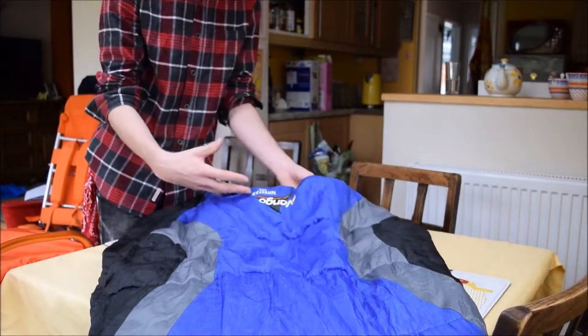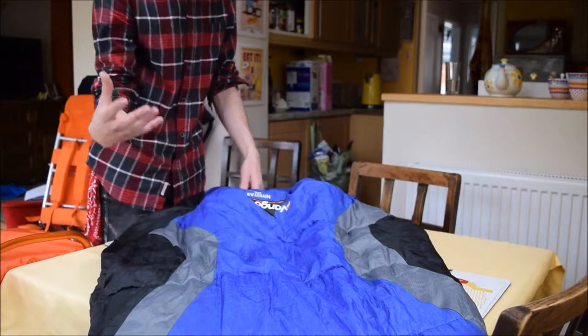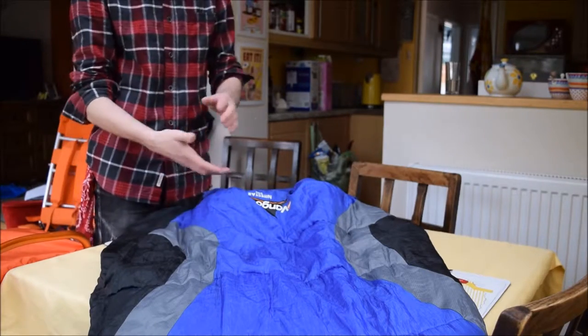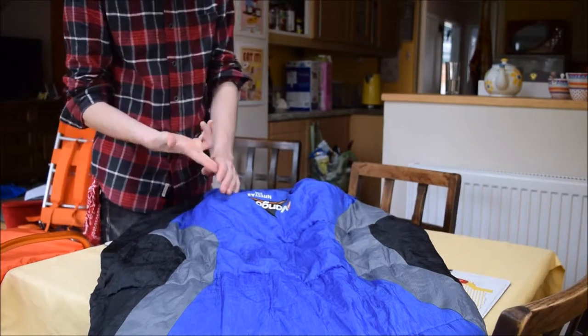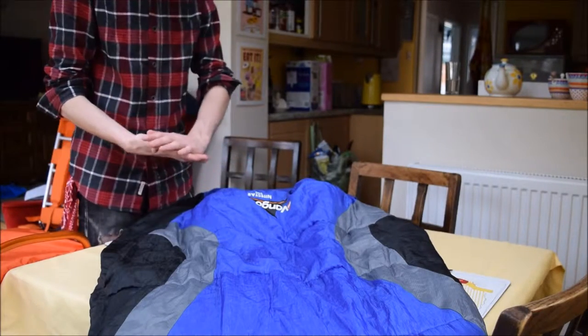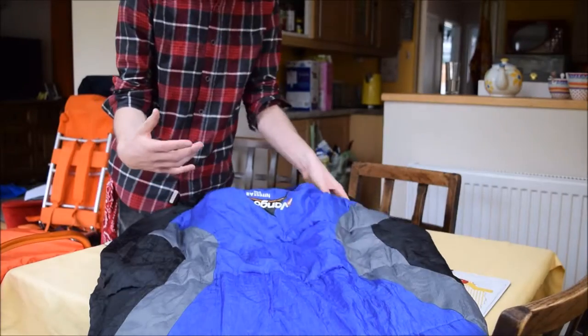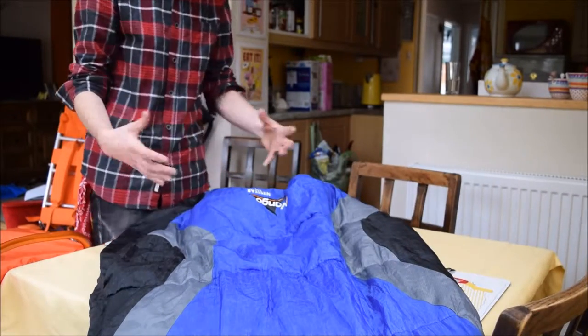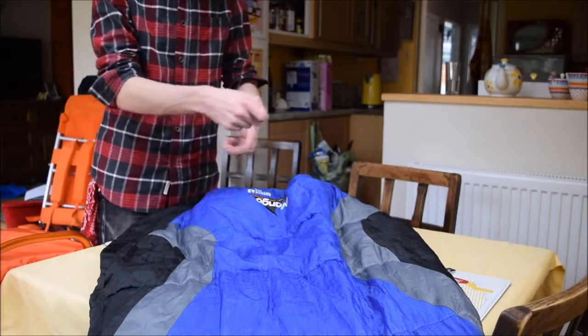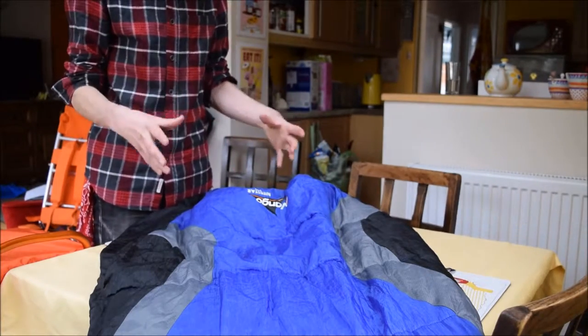A few downsides to it are the pack size — it doesn't pack that small. When I'm talking I'll be using some terms like pack size, comfort rating, loft, down and synthetics. In terms of pack size, it means the size to which the sleeping bag packs down. So when you shove it in its bag and squeeze all the air out, it's the size that you have left.